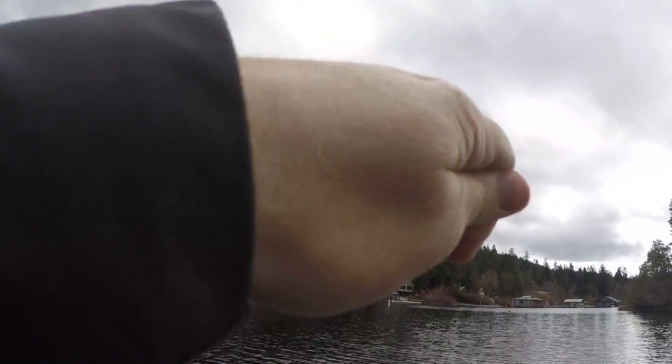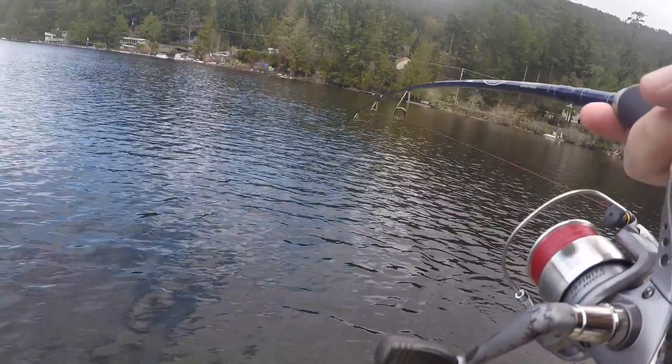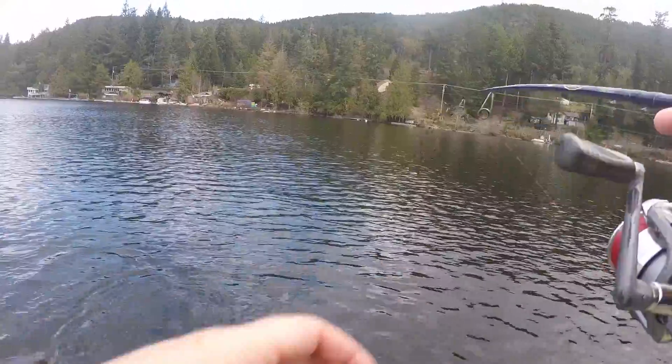There's one — oh, this one's a little bit better, folks. A little bit better. This is the only thing today that we're getting them on. I just don't know why, but they're aggressive when they hit this. I don't know why they won't bite anything else. Not too bad — maybe like two pounds. He's actually fighting pretty good.